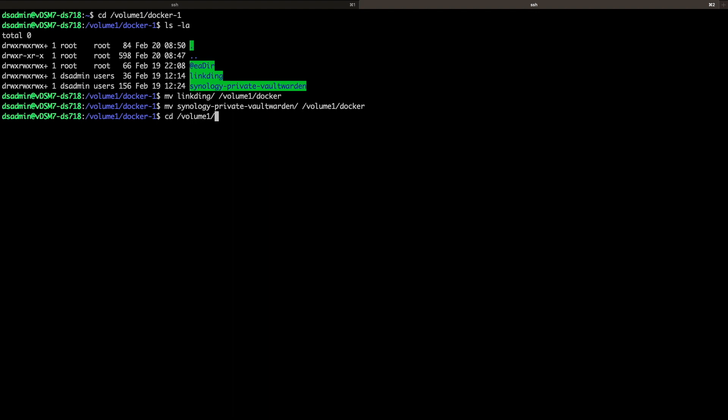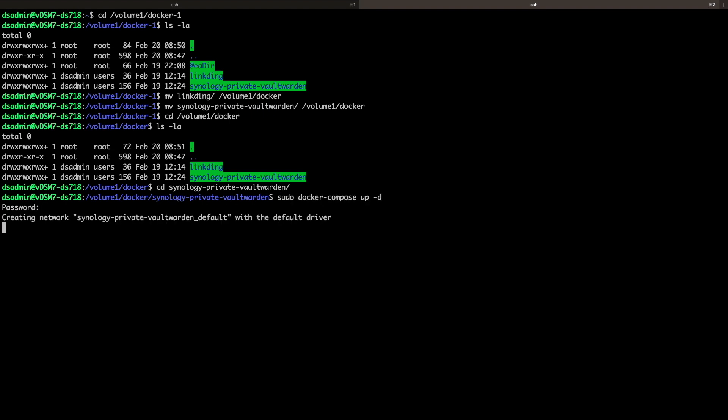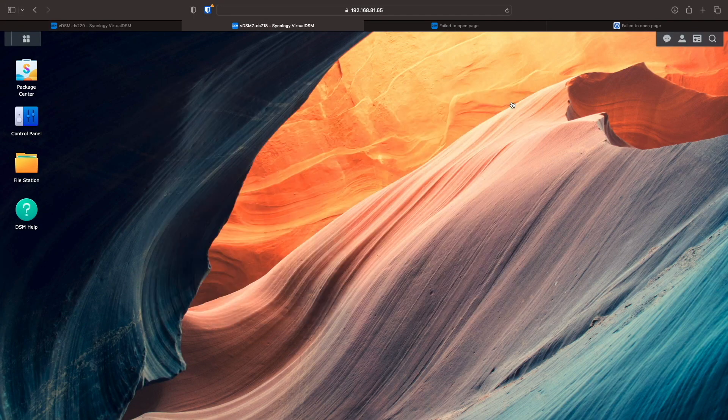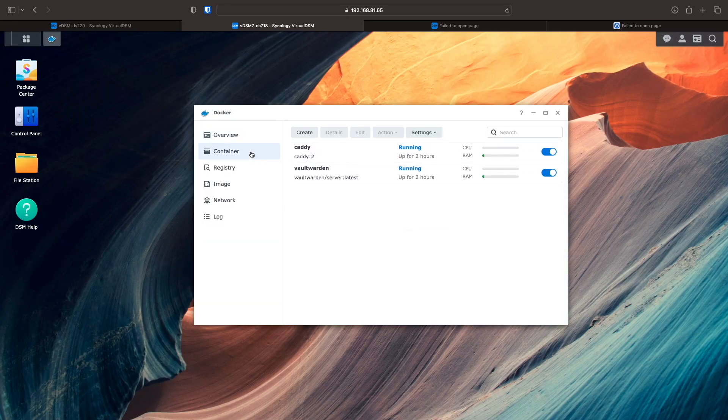Next, I'll CD into the /volume1/Docker directory, then CD again into the synology-private-vaultwarden directory. For Vault Warden and Caddy, those containers are spun up using Docker Compose, so to get those running again I'll issue the Docker Compose command. Note that I ran through these steps before recording, so the images for the containers were already pulled down to my DS718 Plus. For your setup, you'll likely see additional output from the Docker Compose command pulling down the needed images. Now I'll bring up Docker on my DS718 Plus, and switching to the container listing, we can see that the Vault Warden and Caddy containers are up and running.